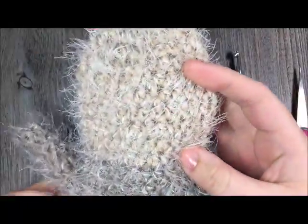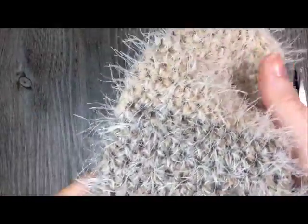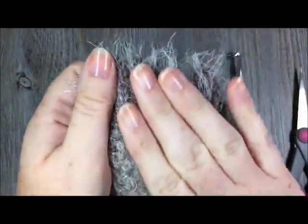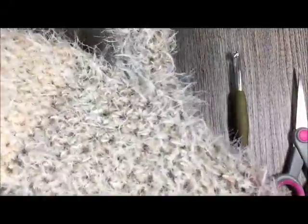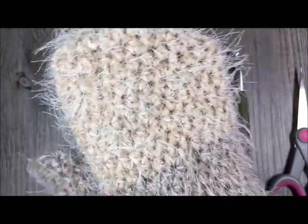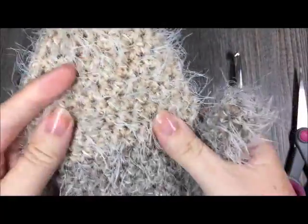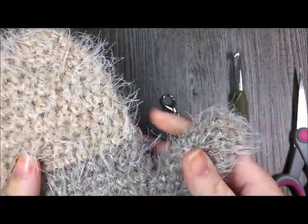They are made with one Caron Latte cake. You won't use the entire cake — you'll use about three quarters of it. The Caron Latte yarn is a blended yarn with a beautiful, soft, hairy look to it. It really is buttery smooth and so comfortable. I've designed this easy-to-make pair of mittens, which is part of a set including a puff stitch hat and a ribbed button-up cowl.